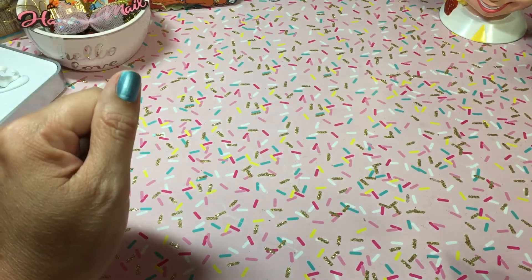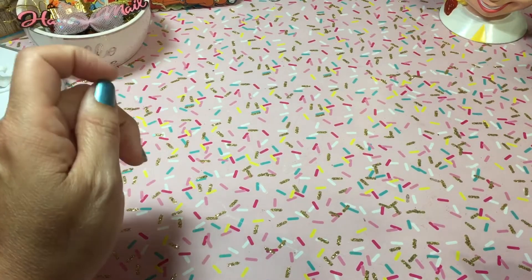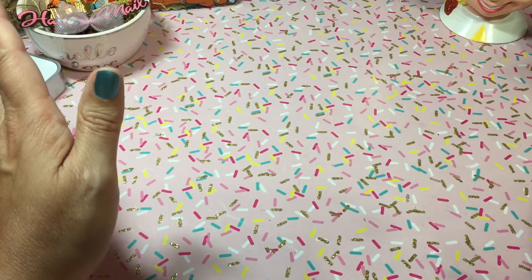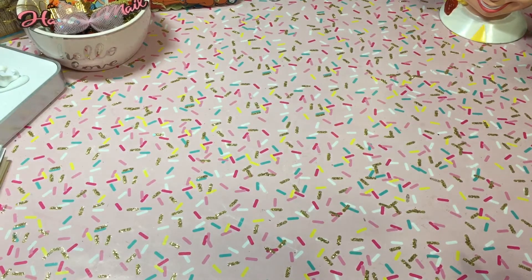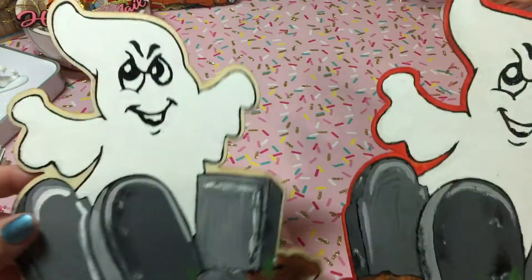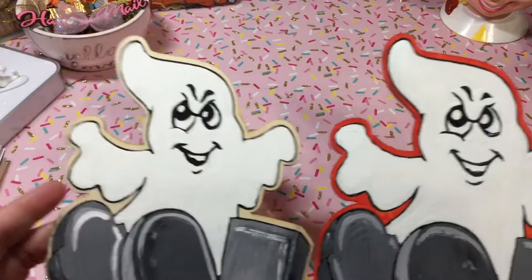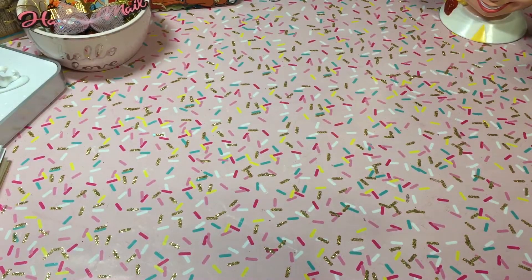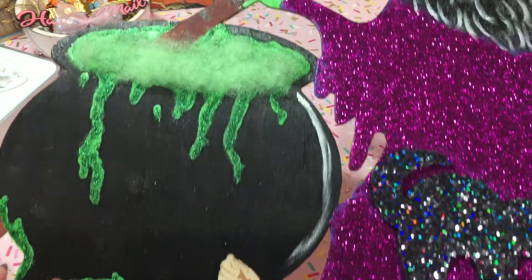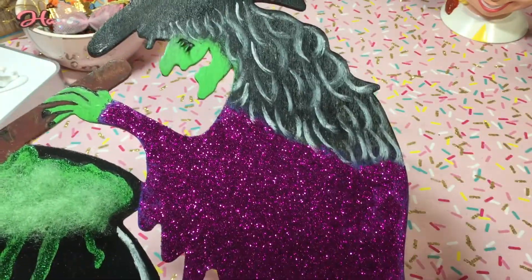Everybody's been working on Halloween. I don't really craft a lot when my husband's home, but I decided to sit at the kitchen table while he was watching something so at least I'm within the vicinity of him. These little wood cutouts that I started — my son told me to put the orange, I'm not sure if I love the orange — they're from the Dollar Tree. I've also been working on my little witch. Those are just some sneak previews.